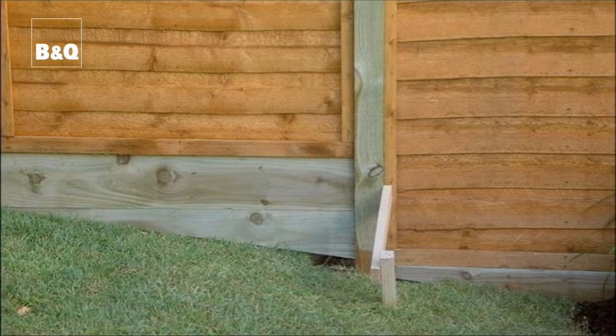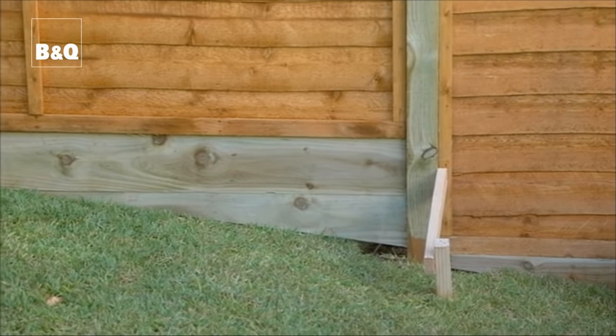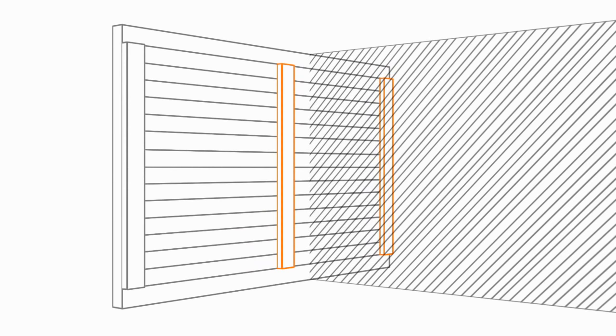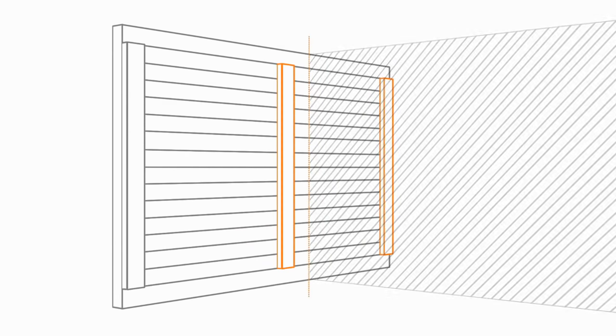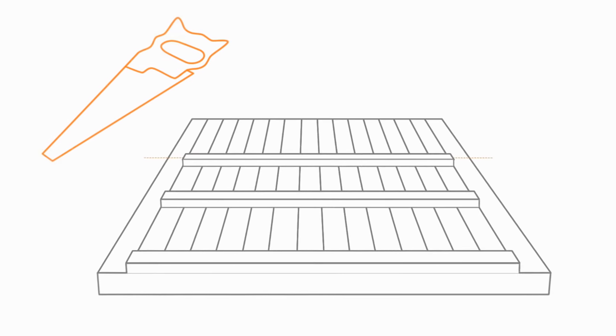Before fixing the panels you'll need to raise them about 50 millimeters from the ground so they don't rot. You could fix in a gravel board at the bottom of the fence — this is a treated piece of timber which is again used to raise the fence off the ground. If a whole panel won't fit the space that you're left with at the end you'll have to cut one down to size. At the side edge of a panel carefully remove the framing battens on the front and the back, then slide them along to the required width. Re-fix them on both sides of the panel and use the edge of the battens as a guide to saw down the panel to the right size.